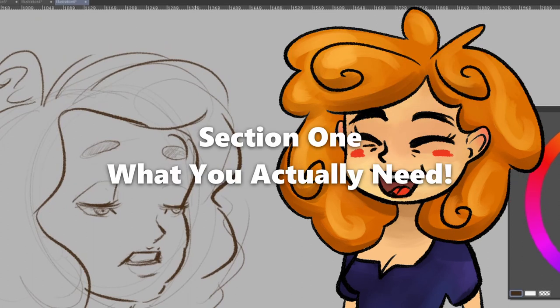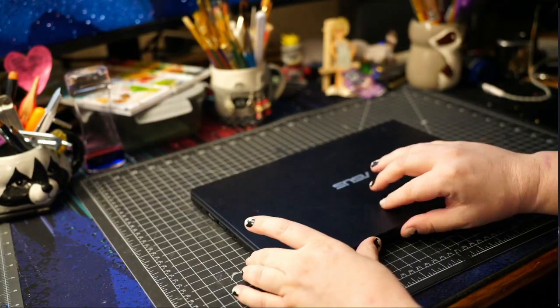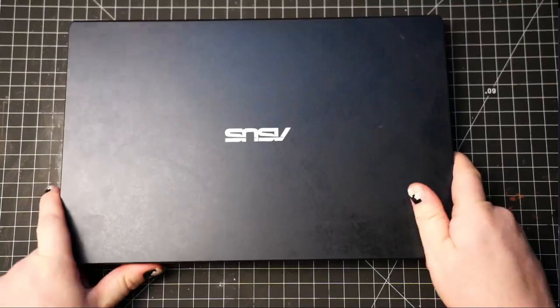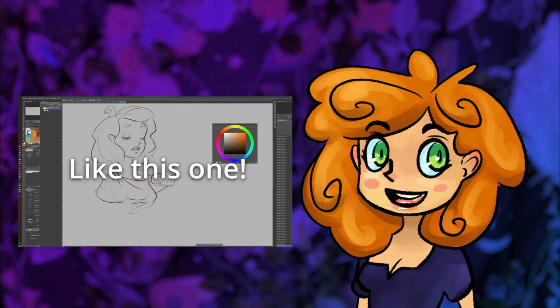Section one: what you absolutely need to get. The only things you need to do digital art is some kind of computer — that could be a laptop, desktop, smartphone, tablet, whatever — and some kind of drawing application.